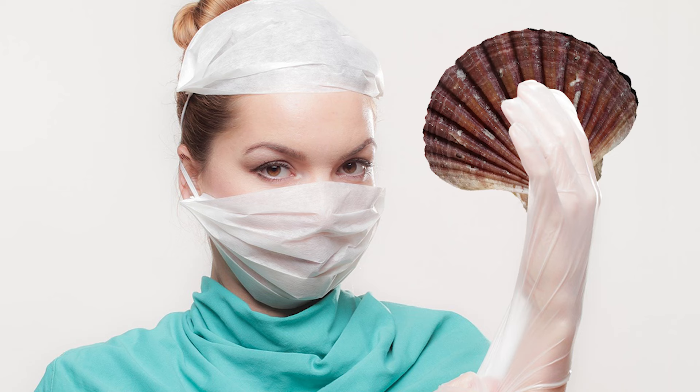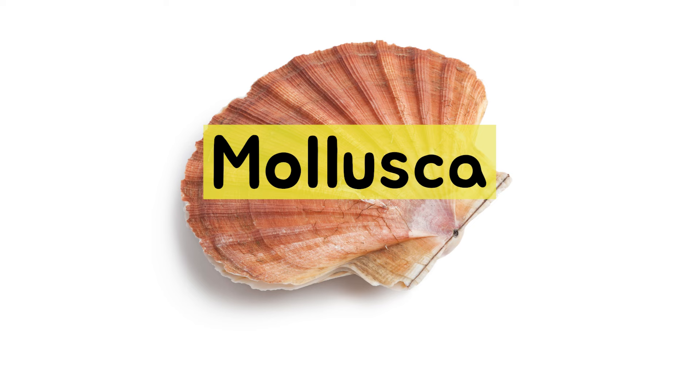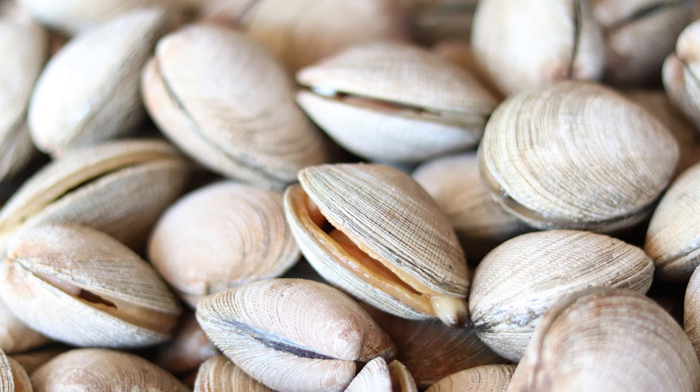Today, let's do scallops anatomy. First of all, scallops are mollusca, such as snails, squid, octopus, conch, clams, etc.